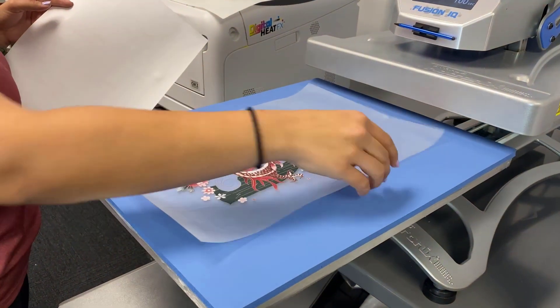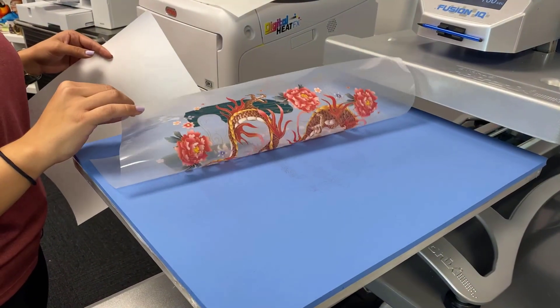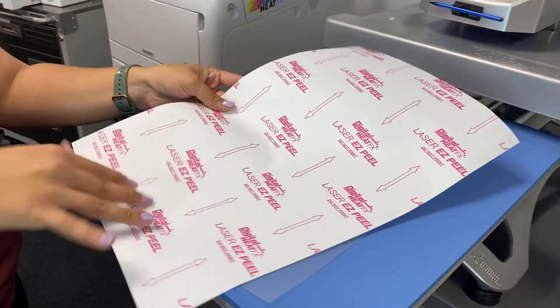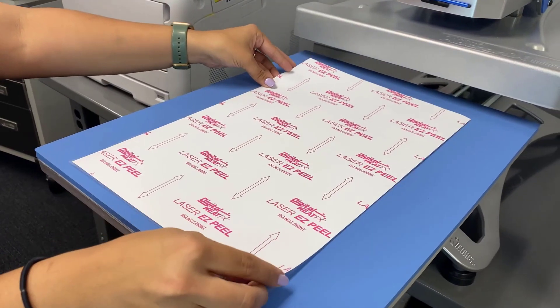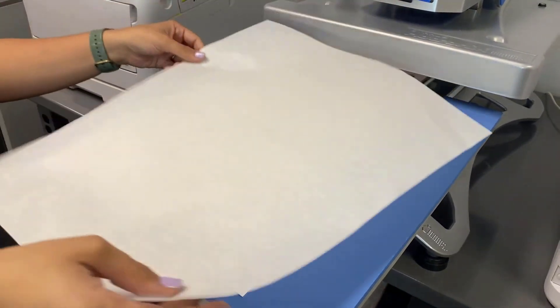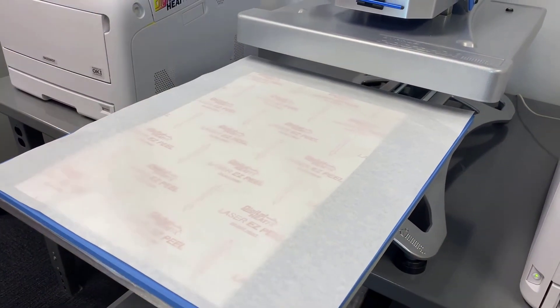Now I'm ready to apply the adhesive sheet. I have the printed transfer, and I'll get the adhesive sheet — you'll see the printed text on it. I'll lay the two sheets on top of each other, then grab a finishing sheet to put on top, and we'll press.